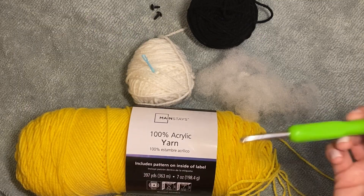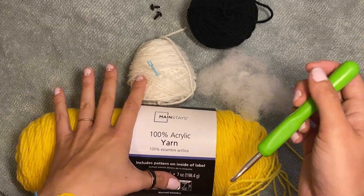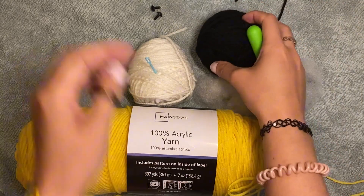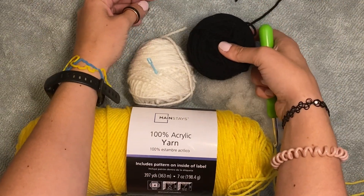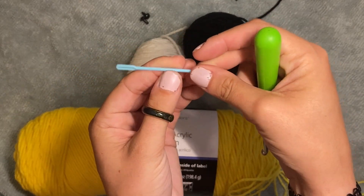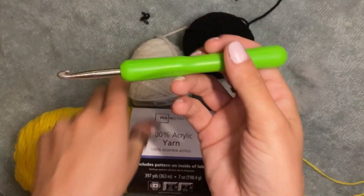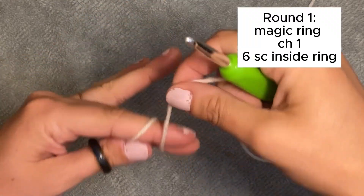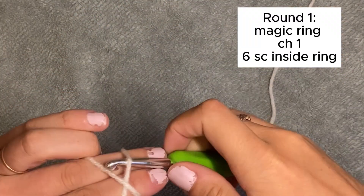Here's what I'm using today. I'm using these yarns for the egg. I might stuff it — I don't know yet. And then if you want to put a face on it, I would get some black yarn and maybe some safety eyes, and then a yarn needle. Oh, and I'm using a 5.5 hook.